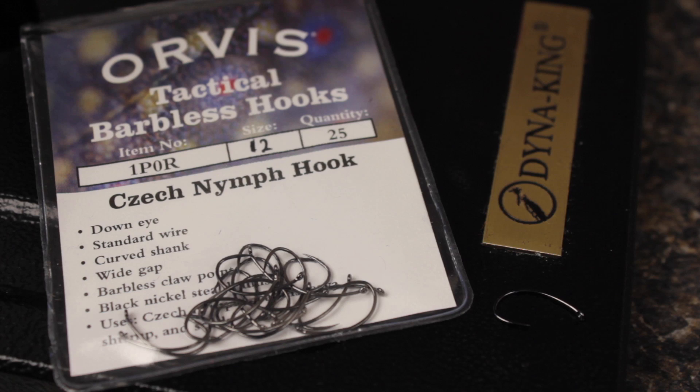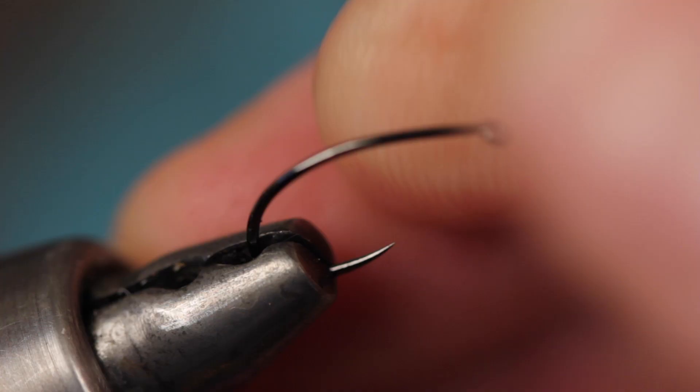In a recent post on the Orvis News fly fishing blog, Sean Brillian mentioned how well Czech nymph hooks work for Klinkhammers. Having tried them, I certainly agree.